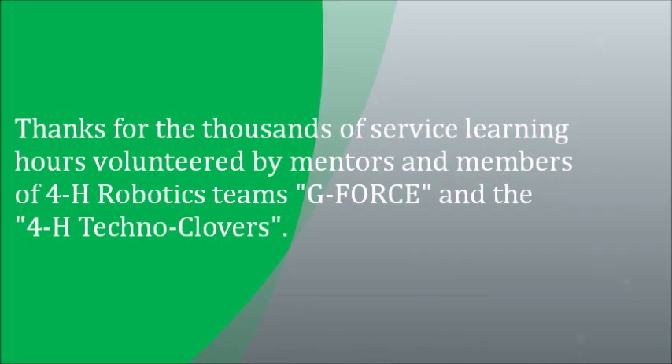Thanks for the thousands of service learning hours volunteered by mentors and members of 4-H robotic teams, G-Force and the 4-H Techno Clovers.